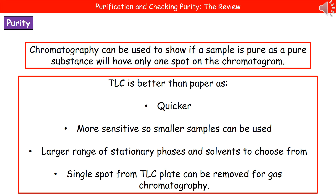Firstly, it's faster. Secondly, it's more sensitive, which means we only need a small sample. Thirdly, we've got a larger range of stationary phases and solvents to choose from compared to paper chromatography. And finally, we can take a single spot from our thin layer chromatography plate and analyze it using gas chromatography, so we can identify exactly what it is through a further process.